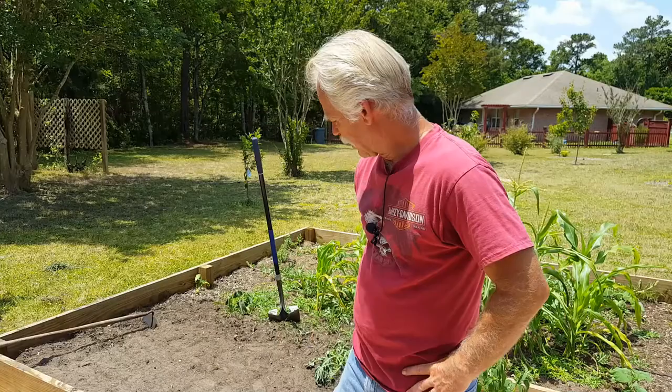Welcome back to Jim Bob's Garden. Today we're going to talk about potatoes. We planted potatoes in here, and I did get some potatoes — not a lot.